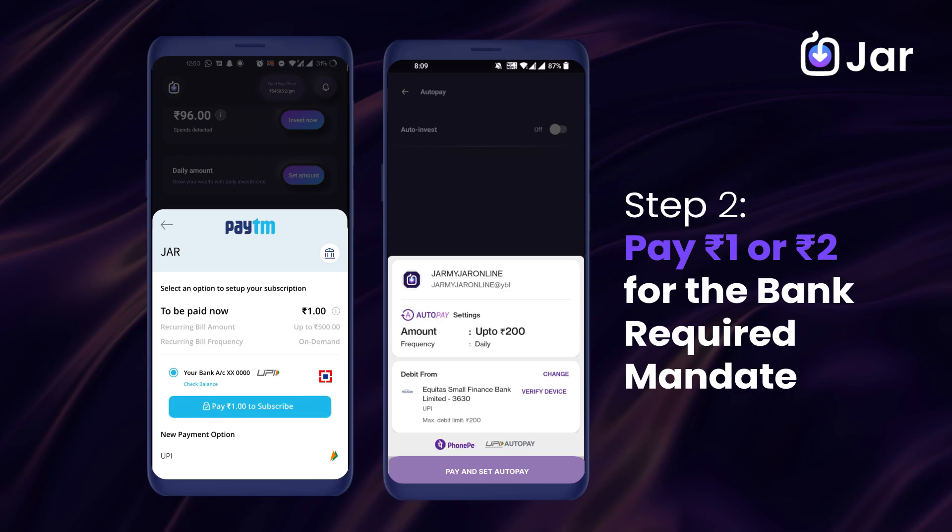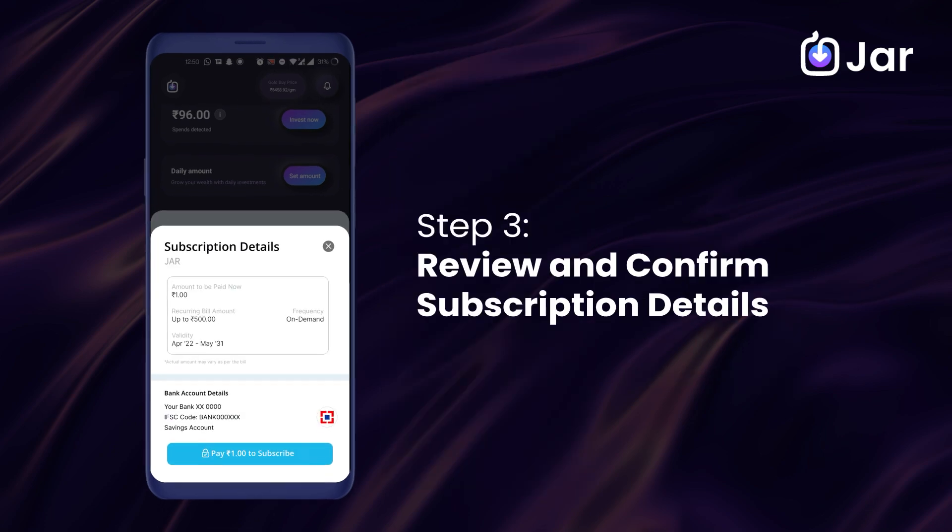Approve the payment of Rs. 1 for Paytm and Rs. 2 for PhonePe to authorize UPI AutoPay. This is a mandate by the platform that will enable your future UPI payments on JAR.